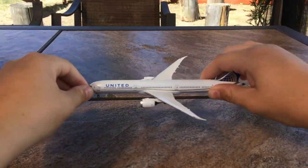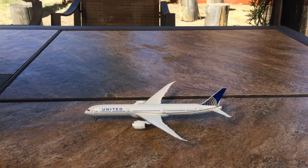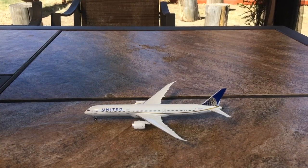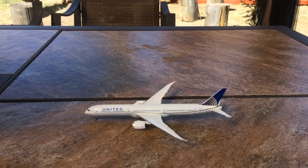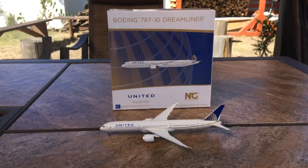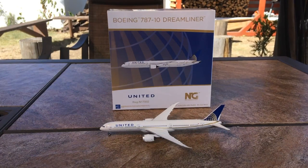But overall this is a very nice model. Compared to my last NG model, which was a Spirit A321 that had a loose wing, this model is very well done by NG. So if you're watching this, NG, you guys did a really good job. My final thoughts on this model is that it is a phenomenal model and mold done by NG. If you need it, I suggest picking it up now, because most die-cast model stores have already sold out of this model.